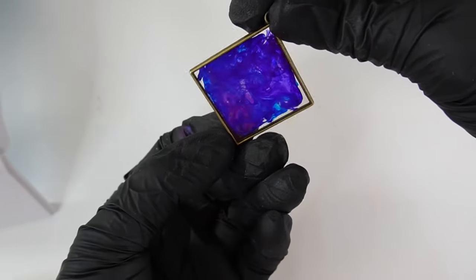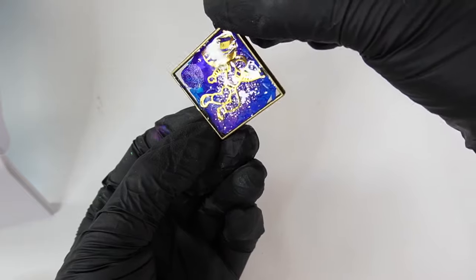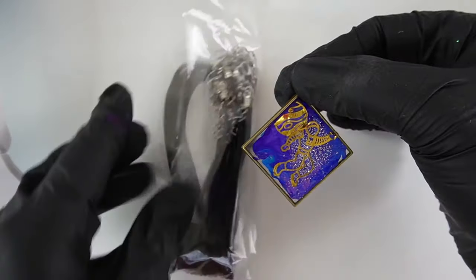Here is our pendant from the back and from the front. We can make this into a necklace or a keychain — it's really up to you.